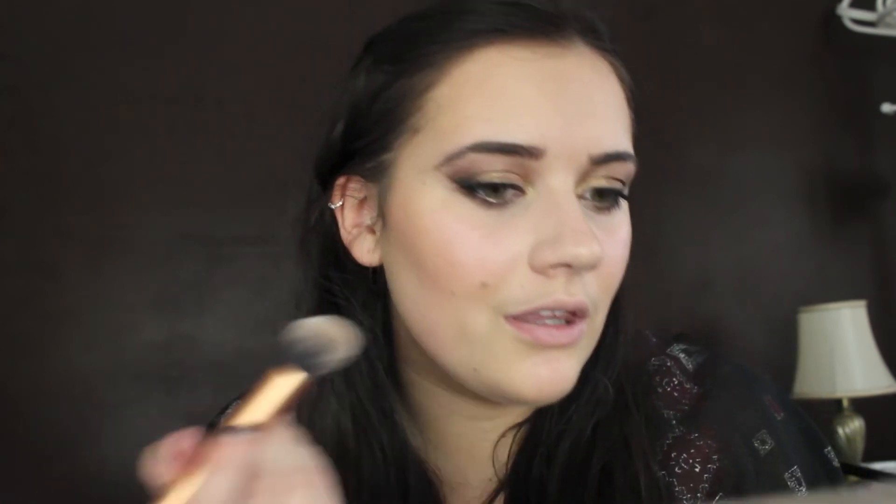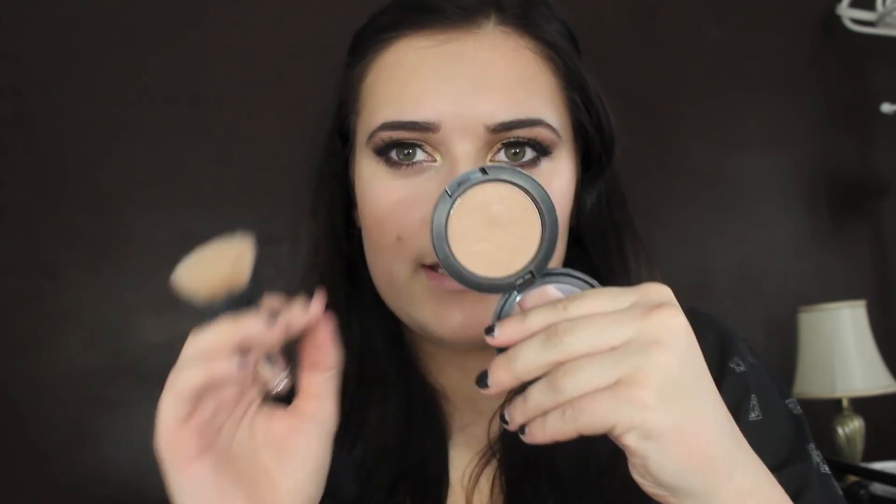Now I'm going to highlight with MAC's Strobe Cream — that's going to be the base for my highlight because I'm going to use a couple of highlights. Just pat that in, bring it onto the cheek, a little bit up here in like a C shape, down your nose, and on your cupid's bow. Then on top of that highlight I'm going to take the Miss Moon Gold Reflex Glitter Pigment — Trace Gold — on the same 187 I used to bronze, and that's going to go on my cheek and down my nose.